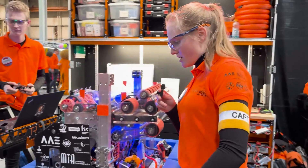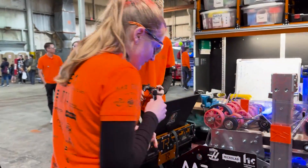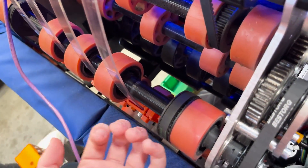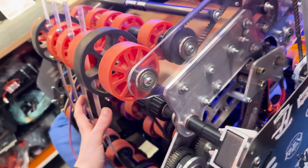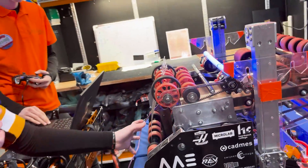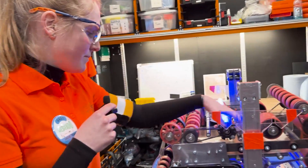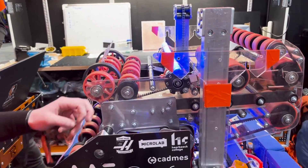On the robot itself, the intake is way under here. Through all these rollers — you can see them here — the note gets guided to our storage system. When it's stored in the robot, it sits here.